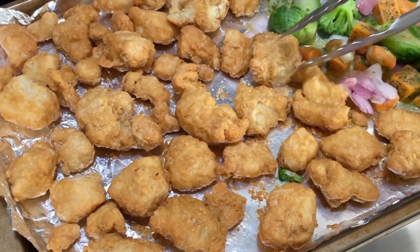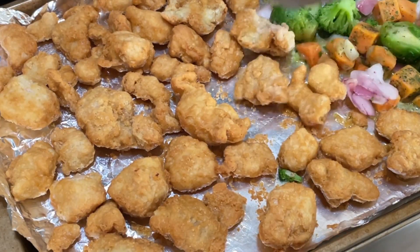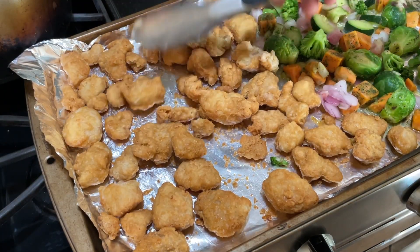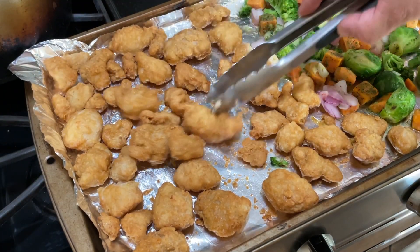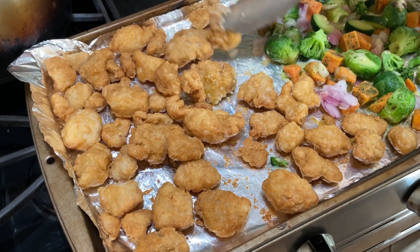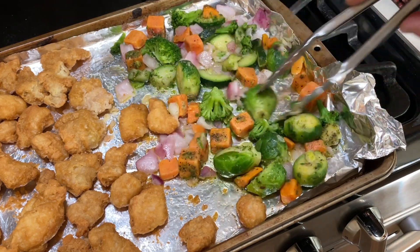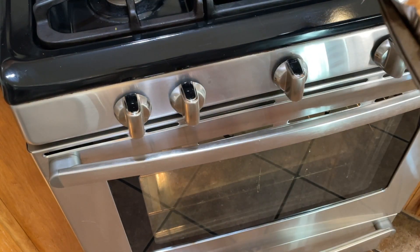Now I'm going to flip it over. By the way, this smells wonderful — wonderful! I'm just going to flip the chicken over and also flip the veggies as well. Now I'm going to put it in for another 10 more minutes.